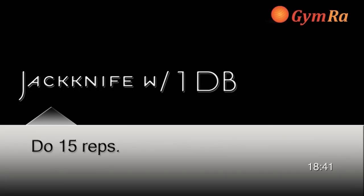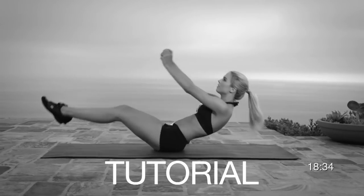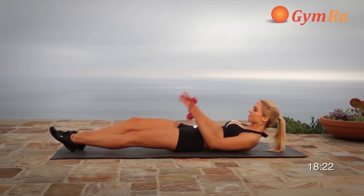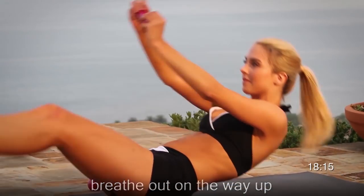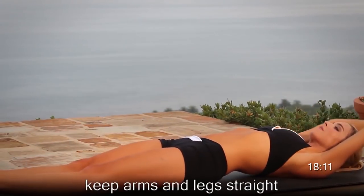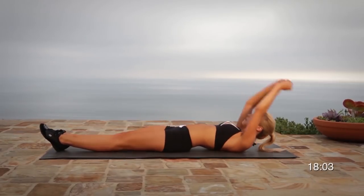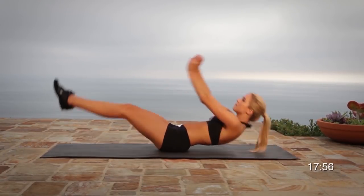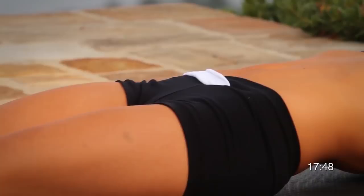Moving to exercise number four, jackknife with one dumbbell. This exercise focuses on the abs. Try to keep your arms and legs as straight as possible, but if you need to, bend your knees up when you pull up. Lie down holding onto one dumbbell, keeping your arms straight over your head. Do a full sit-up, balance on your glutes, keeping your legs straight if possible. Crunch up as high as you can, reaching your hands toward your toes. Then slowly, in control, lower yourself down. Go full range — lie down all the way with your arms straight over your head, and crunch and reach for your toes.